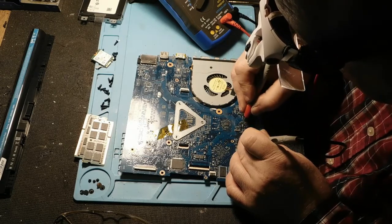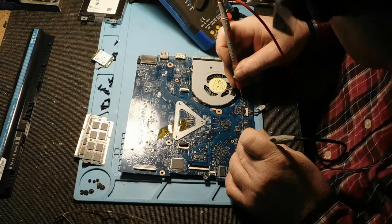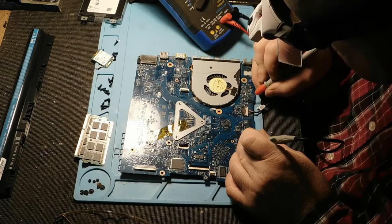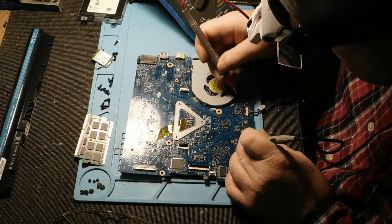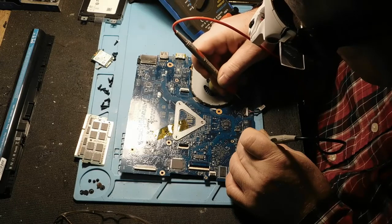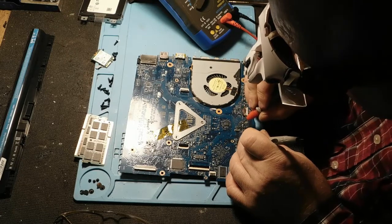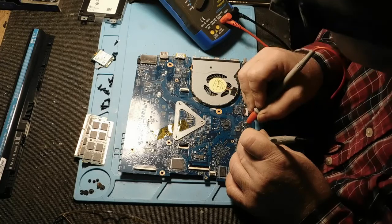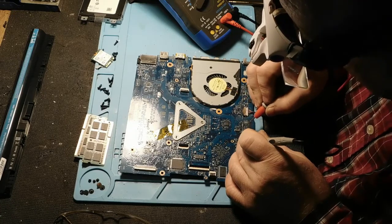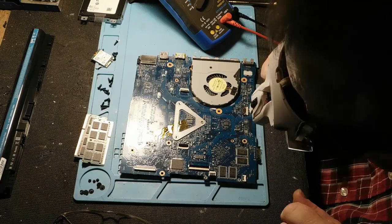Si j'en prends un autre à côté, j'en ai un autre ici : 19,58V, 24,75V en sortie — 19,58, 19,59, 19,59. Donc, je vais vérifier pour avoir ce petit transistor MOSFET-là. On va prendre le numéro dessus comme il faut, puis on va revenir avec ça.